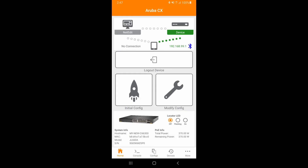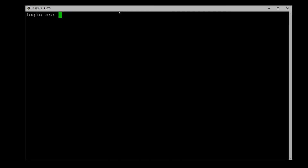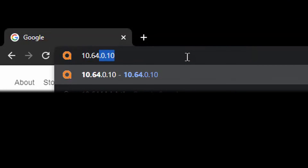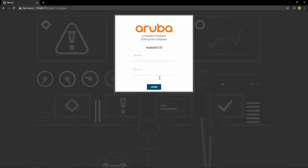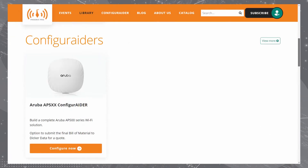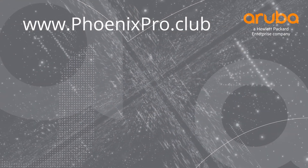Now, let's connect the switch out-of-band management port to our network. Try accessing the switch using SSH. Now, try accessing it using a web browser. And there you have it. For more how-to videos on Aruba OS CX switches, check out the library at phoenixpro.club or subscribe to our Phoenix Pro Club YouTube channel. Thanks for watching.